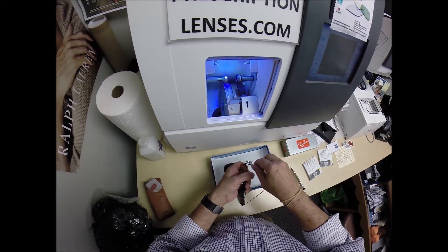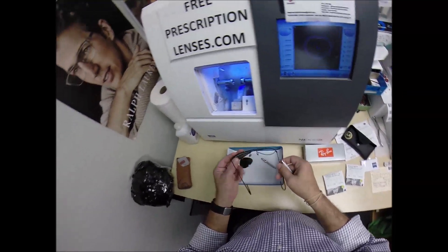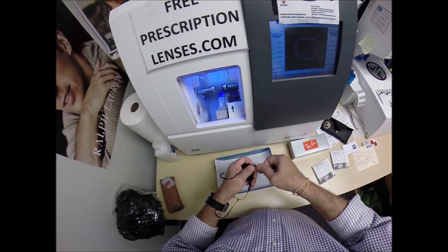Then again, the Phillips head. Now we're one side in. The frame's so nice, I have to unscrew it twice.